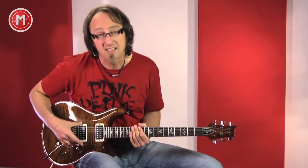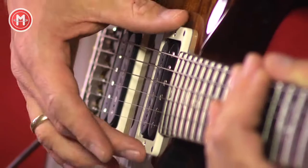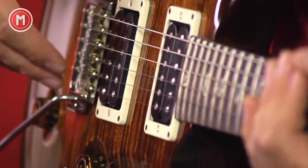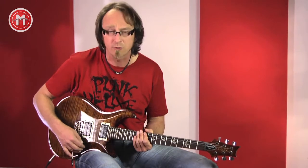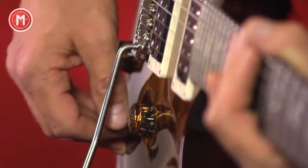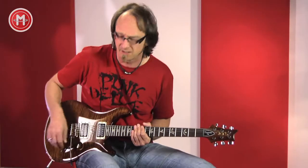Weiter kommen dann hier die zwei Humbucker – das sind auch Neuigkeiten. Das sind sogenannte 59/09-Pickups. Der Hals-Pickup ist ein bisschen schwächer als der Steg-Pickup. Dann das bekannte Paul Reed Smith Tremolo, was in Vintage-Manier auch blendend funktioniert. Man kann die Pickups wählen über einen – das ist jetzt auch neu – nicht dreifach, sondern fünffach Schalter, sodass man Stratocaster-ähnliche Parallelschaltungen auch berücksichtigen kann.